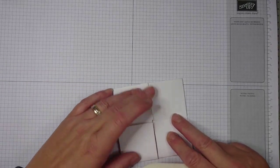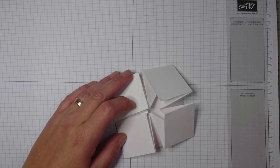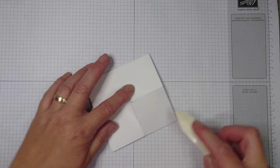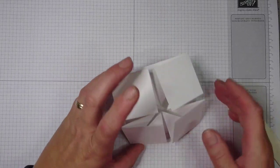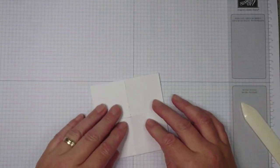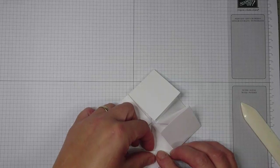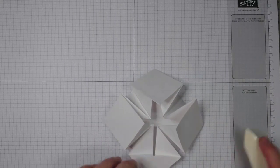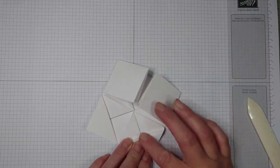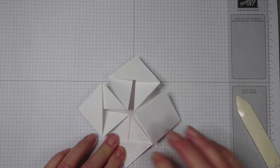I hadn't scored really precisely so I'm going to redo this just a minute — alright, I quickly redid this with a more precise fold, sorry for that but it's really important. After all this folding, with the big triangles folded inwards, this is what you get. The last step is you fold this little corner back on itself, finishing the napkin fold.